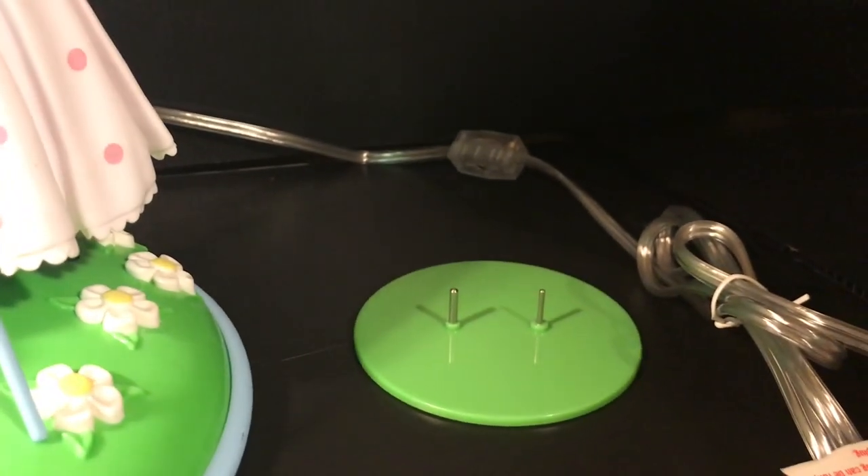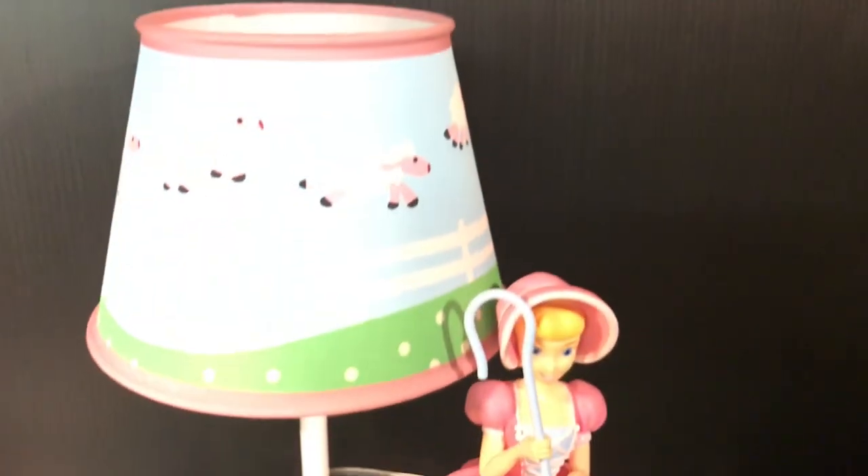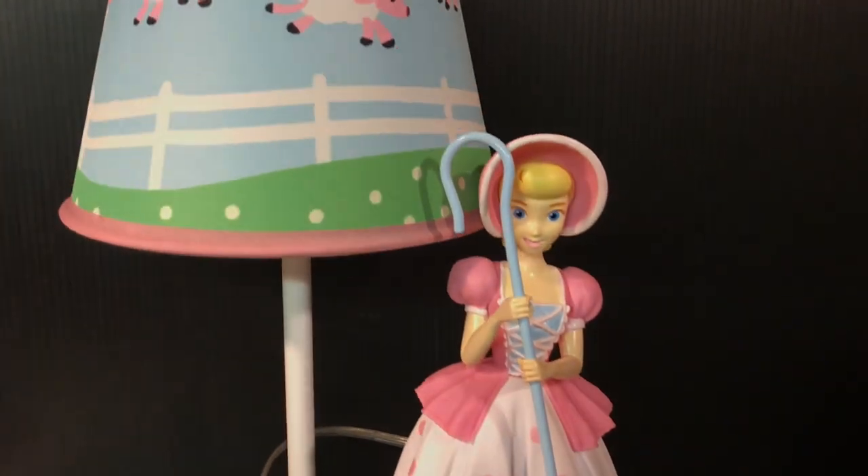It looks really movie accurate. It also comes with an extra stand, because Bo Peep is removable and you can set her on her own, away from the lamp. Here is the size of the light bulb it takes — I'll have to look further in the instructions, but it looks like it's one of those smaller light bulbs, which is okay, as it's more of a display piece than something I actually need for an actual light.